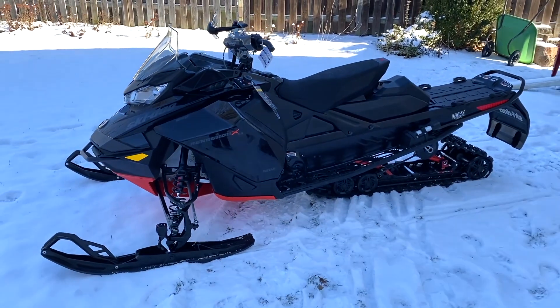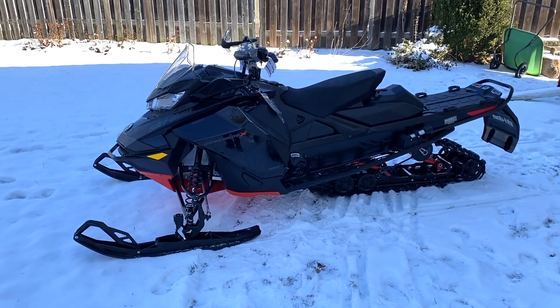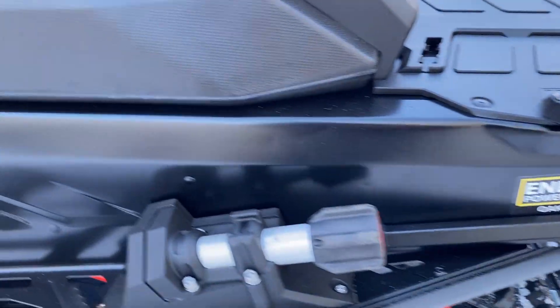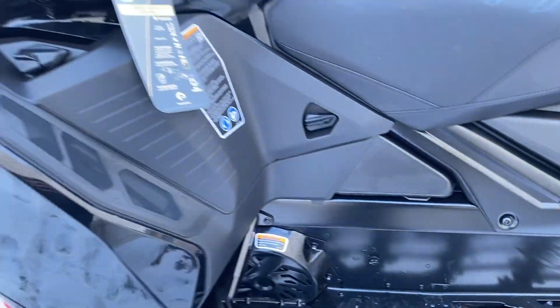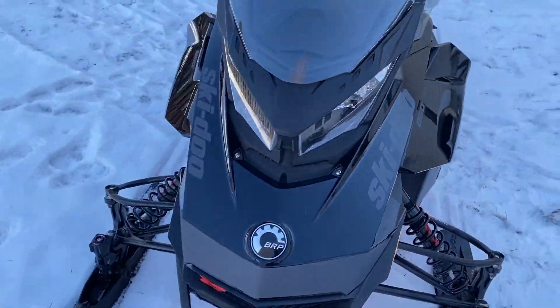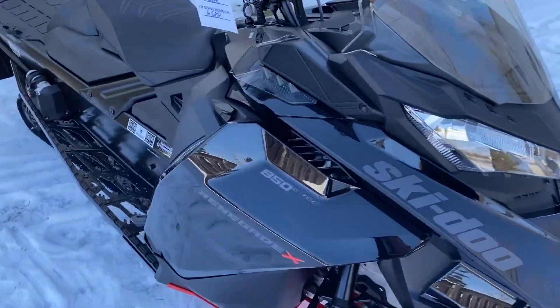That's the Renegade X - I haven't named it yet. Check it out, it's just a thing of beauty. I can't wait to ride it. It may happen next week, so stay tuned.